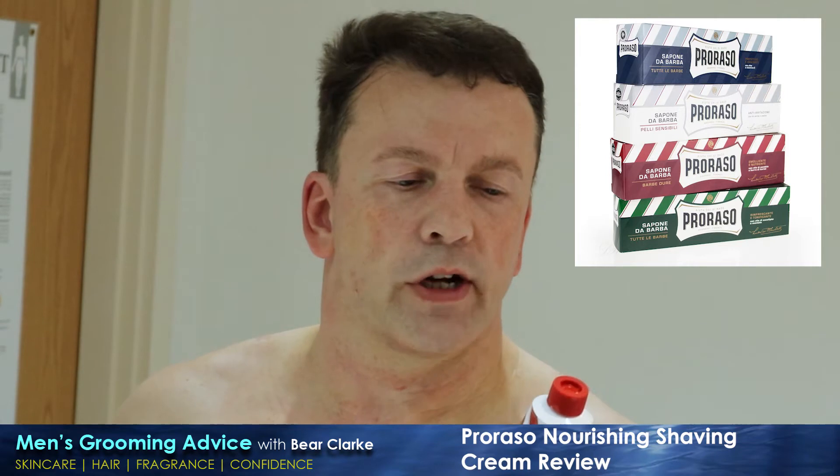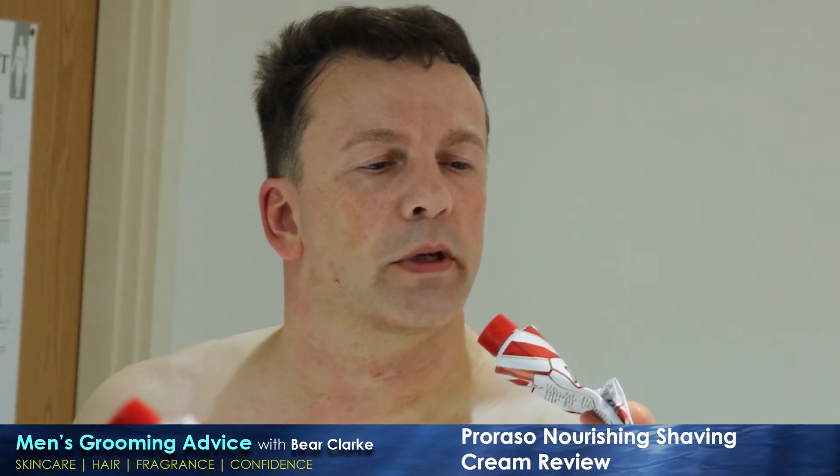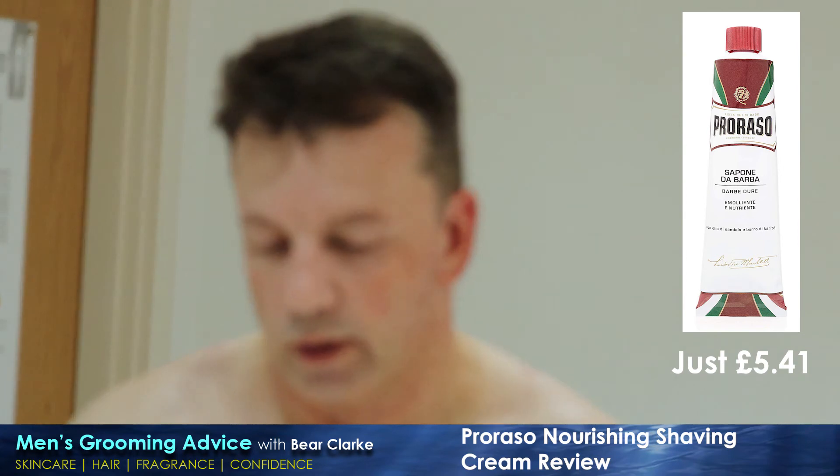Proraso do lots of different versions — they do the standard, a refreshing one, a menthol one which is similar, and one for sensitive skin which I'll probably try next because my skin does get a bit annoyed sometimes from how often I shave. They do it in tubs and in tubes. I prefer the tubes because I can add it to my own bowl and really get the effect I want. Proraso — if you're looking for a good quality shave that's not going to break the bank, it's well known, well loved, well reviewed. It's about six or seven pounds for the tube. I'll try and remember to leave a link in the description below — give it a try, guys.